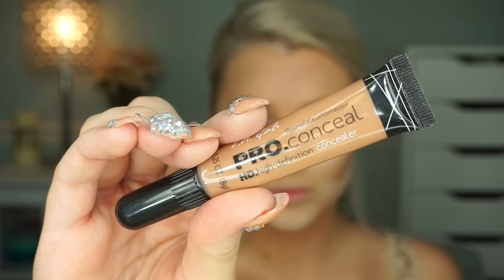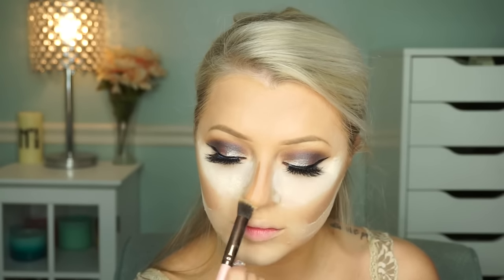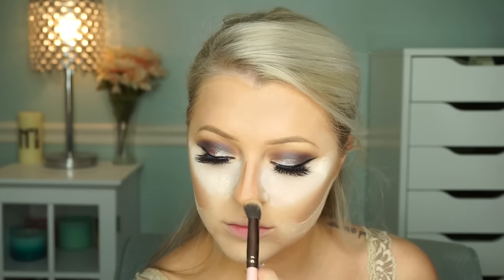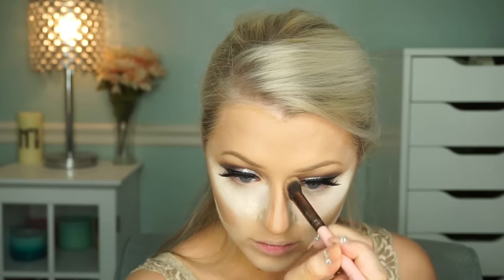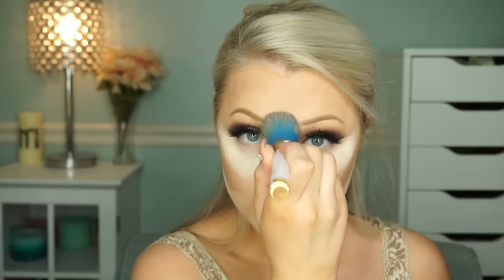To sharpen up your contour, you can always drag a setting powder underneath your contour line to brighten and clean up anything that got muddy or messy. Then we go in and contour the nose the same as usual.